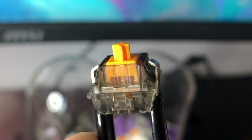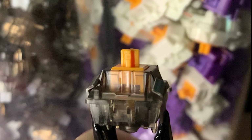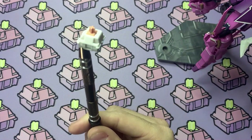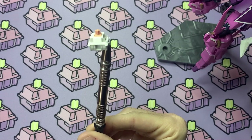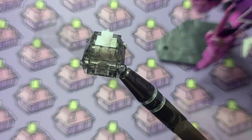Hey everyone, today we are doing our first Frankenswitch episode, which is going to be a new short segment where we talk about switch combinations and mods. And today, we are starting with a super simple combination that yields strange and unique results. It's definitely not for everyone, and it might not even be for me, but it is the Holy Oreo.